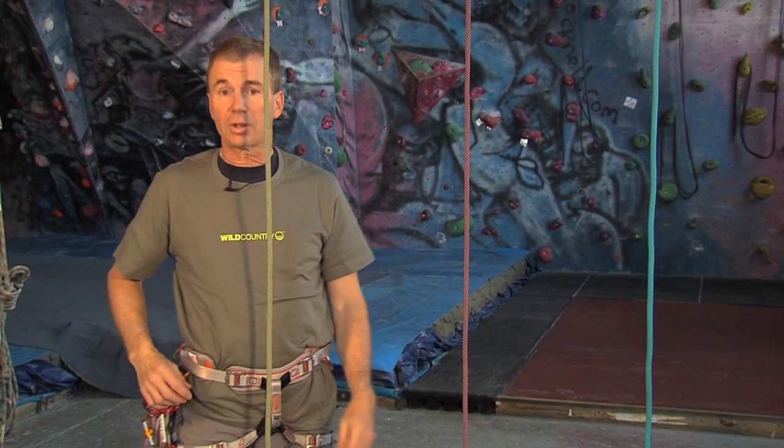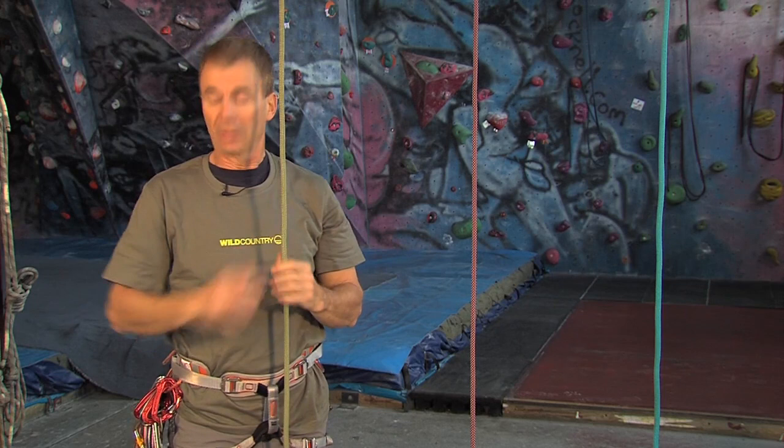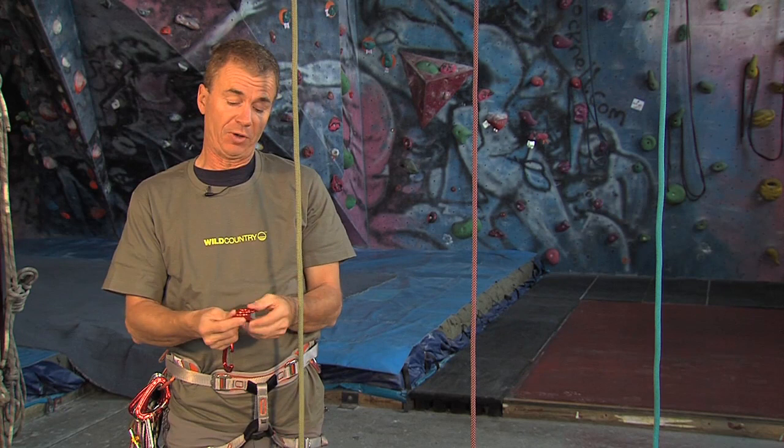We're going to look at the RopeMan in its primary function, which is for ascending a rope. We're going to use RopeMan 1. The first two RopeMan, the 1 and the 2, are quite similar in how you put them on, so we'll just work with the 1.